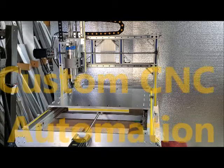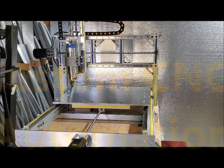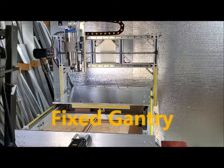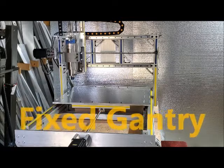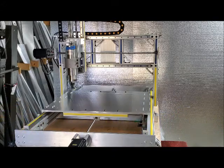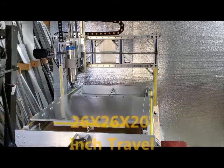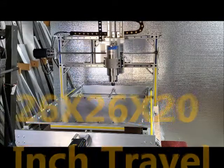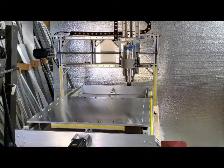This is a custom build — a CNC mill with a fixed gantry. It's got a large travel of 26 by 26 by 20 inches, shown here making a series of squares and diagonals.